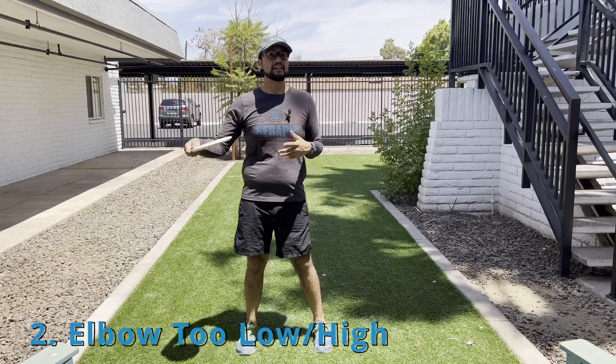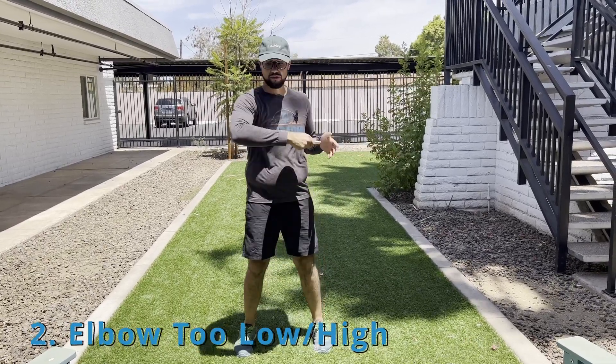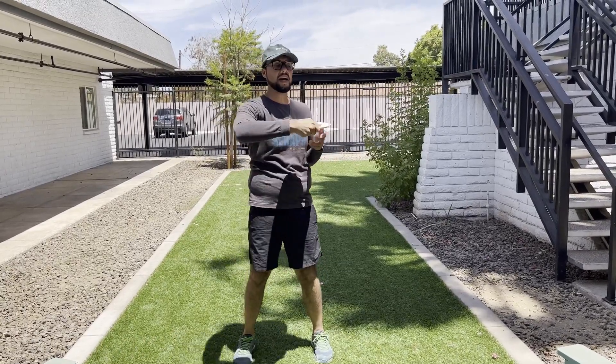Another mistake Seeker sees is in our power pocket — that could be with elbow position being too low or elbow position being too high.